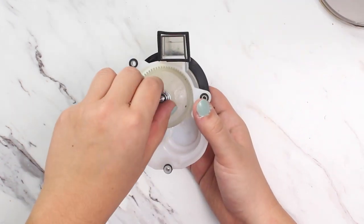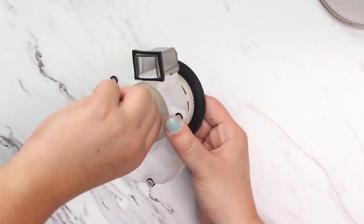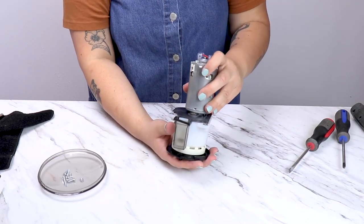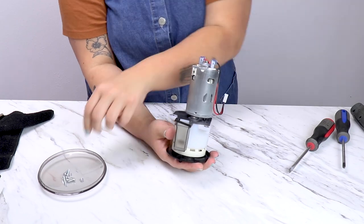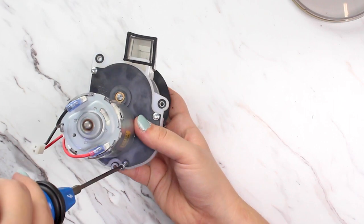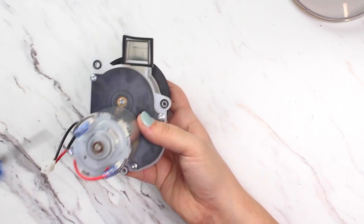Then reinstall the washers and nut — these should be finger tight. Next we'll reinstall the motor and the motor plate back onto the gearbox. When reinstalling, make sure to tighten the screws in an X pattern. The tensioning between these four screws can have an effect on the noise level of the grinder.